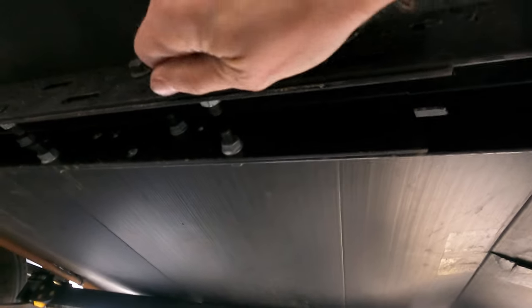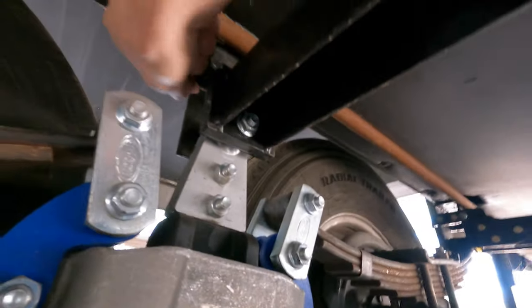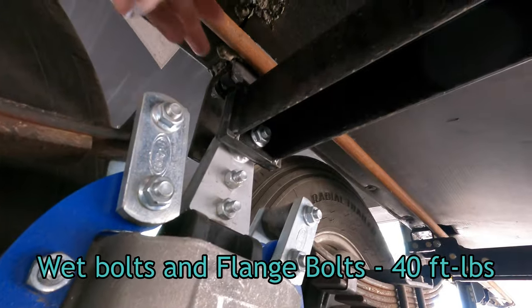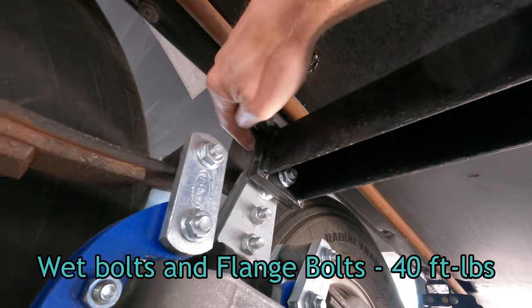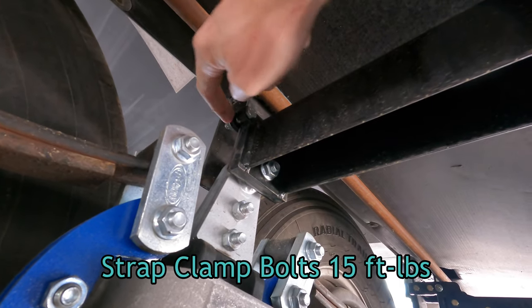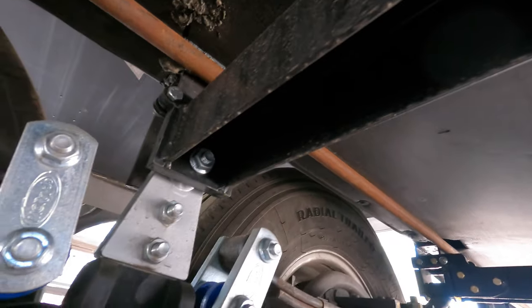Again, two-piece installation from the center. You've got your eight bolts — holes on the inside piece, slots on the outside piece — and the other end has the same plate setup. These bolts are again 40 foot-pounds. And I think these small ones that hold the spring hanger to the actual bracket are 15 foot-pounds. I'll put those numbers in the video and in the description down below to make sure they're accurately represented.